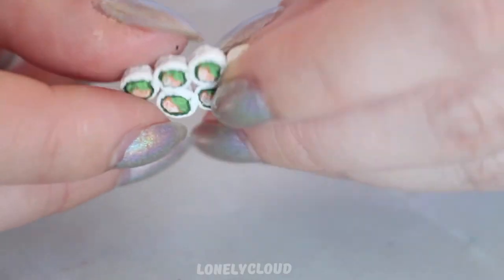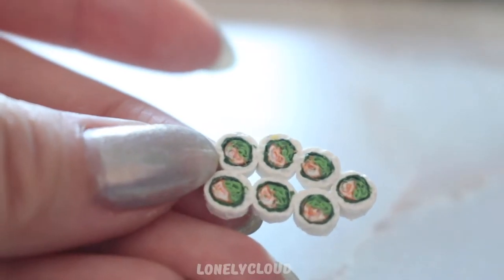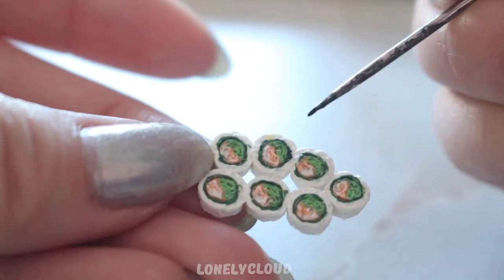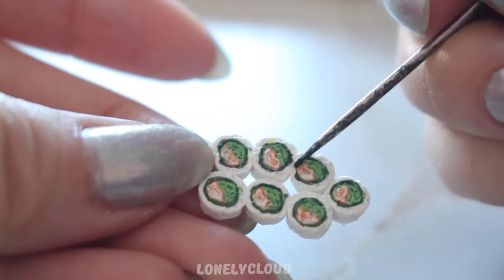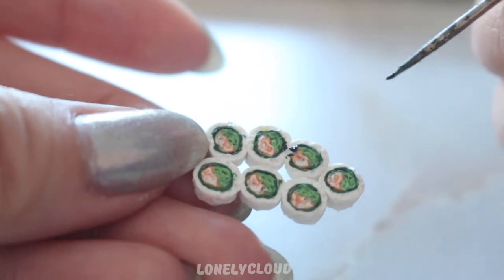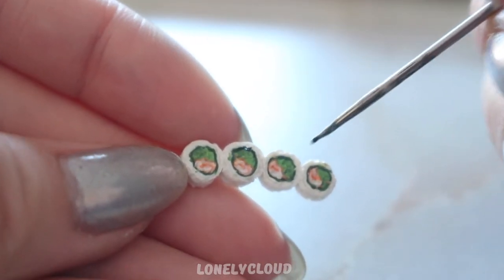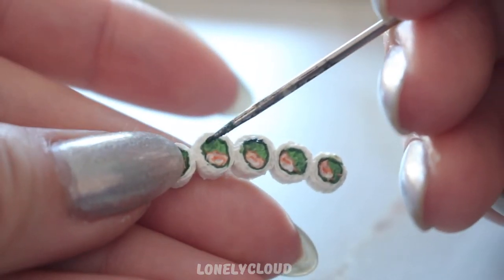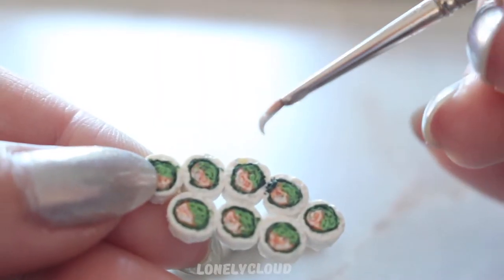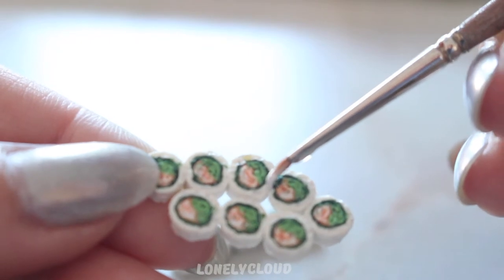Once I'm done making the designs, I'm going to bake or cure it. Make sure that you bake your clay according to the instructions of the clay that you're using. I'm using my scribe tool again to dip into some hooker's green acrylic paint to fix any of the seaweed that I deem not aesthetically pleasing. If you made it this far — have you noticed that I really hate doing voiceovers?